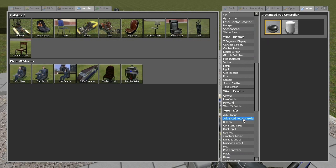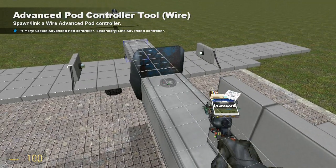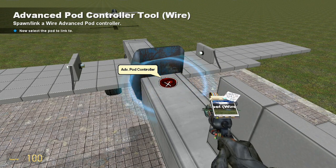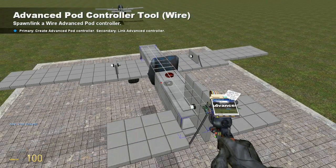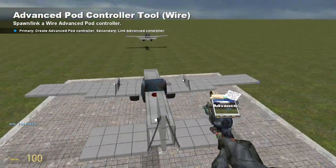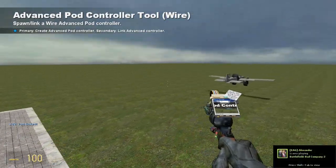That's pretty much it for placing the hydraulics. Now I'm going to put an advanced pod controller on it. I'll right-click on the advanced pod controller and right-click on the seat to link it to the seat. I'm making this tutorial expecting that you've done some wire work before, by the way. If you haven't, you might want to look into that.